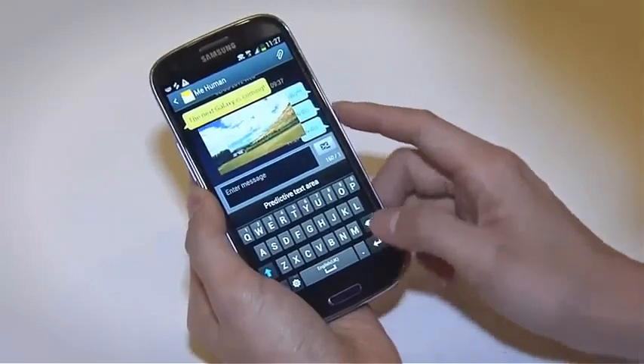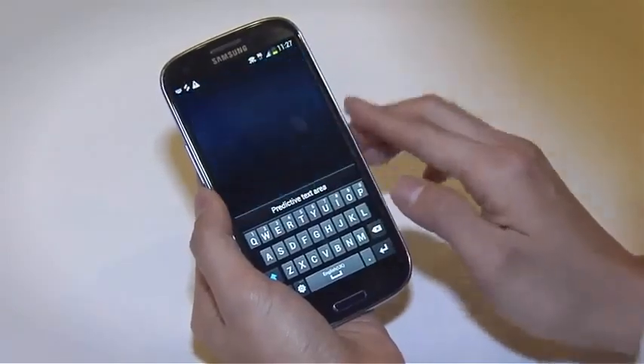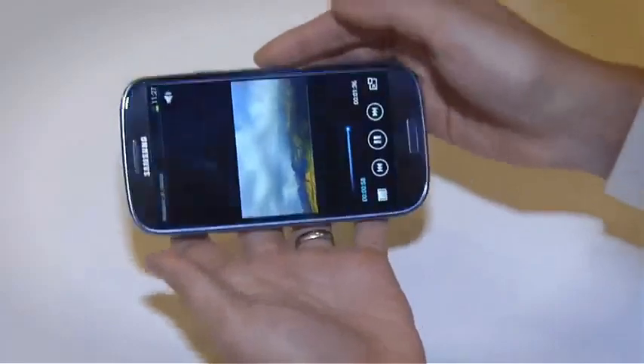To go back to the video player, you just give the screen a light tap. Great, isn't it?